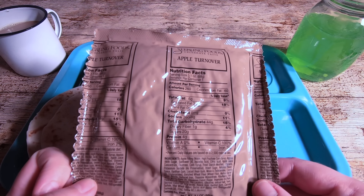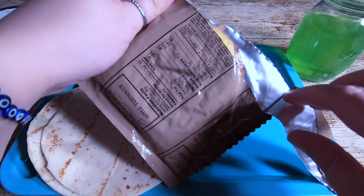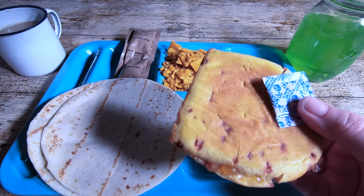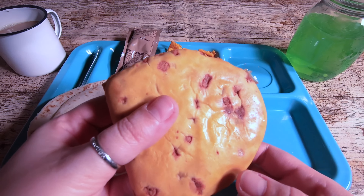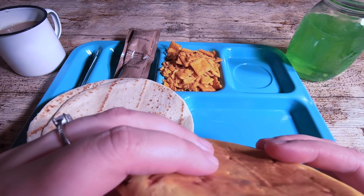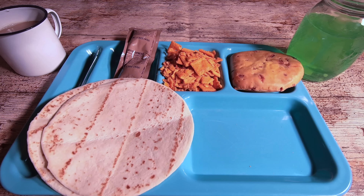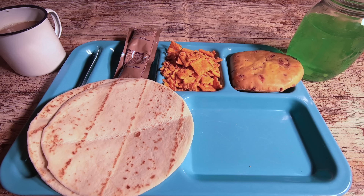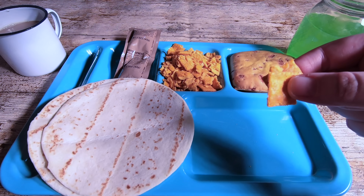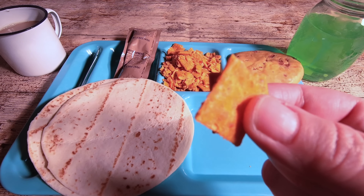Then we have the turnover. I've tried an apple turnover in MREs before, but I believe that was a British MRE, so this might be different. This looks good — smells like cinnamon, nice. Let's try some of these crackers while we're waiting for the ration heater, which doesn't look like it's steaming too well. That's a shame considering it's a newer menu.